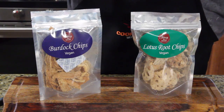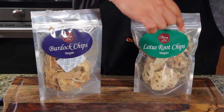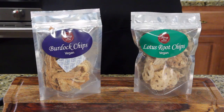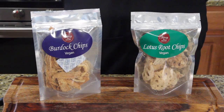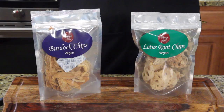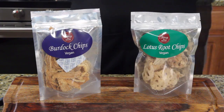We have two things: burdock chips and lotus root chips. So let's look this up. What are burdock chips? According to Eat Weeds, for this burdock root recipe, you can use either the roots of greater burdock or lesser burdock. The burdock root can be roasted with other vegetables at the same time. They offer a taste similar to parsnips, which complements the crispy coating.